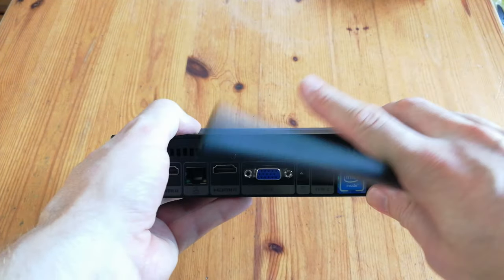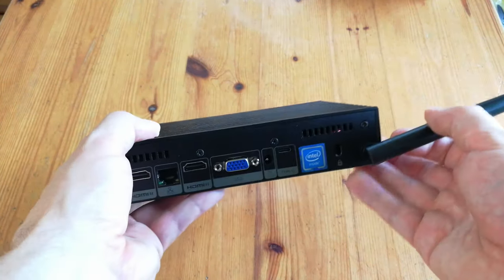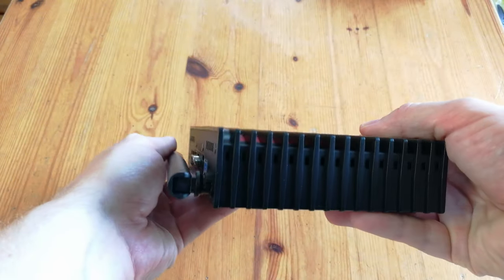And you can use this antenna like a windscreen wiper. Squeak, squeak — clean them windows.